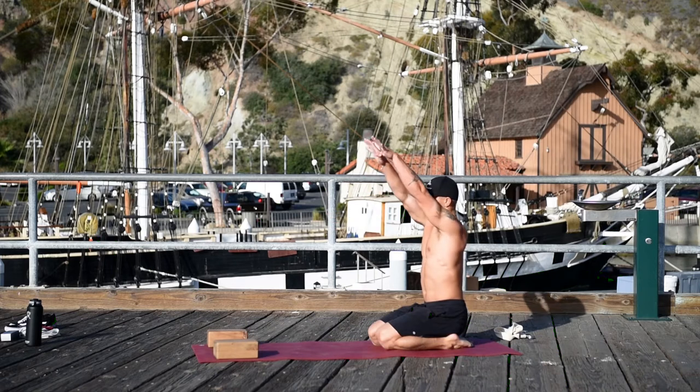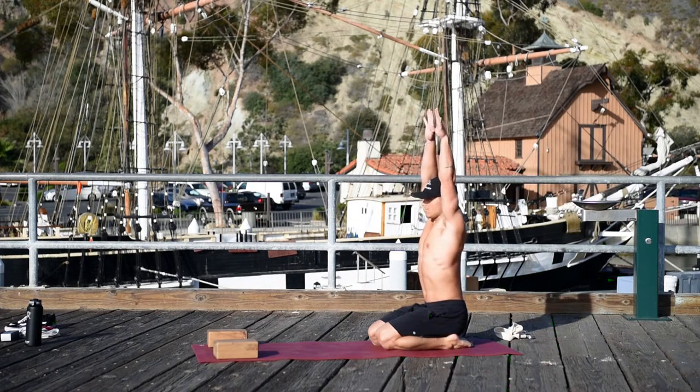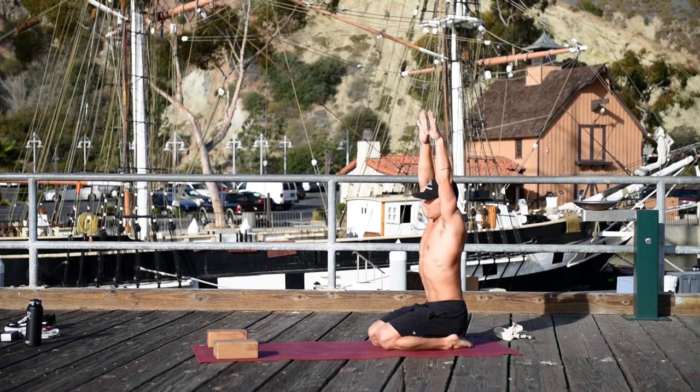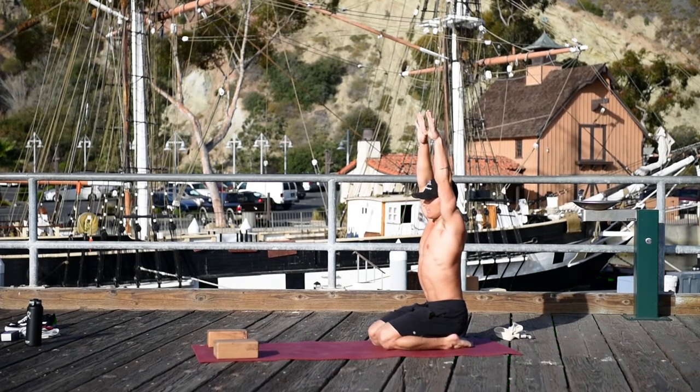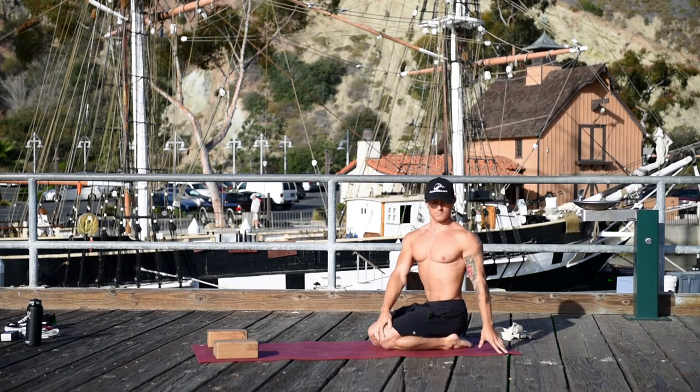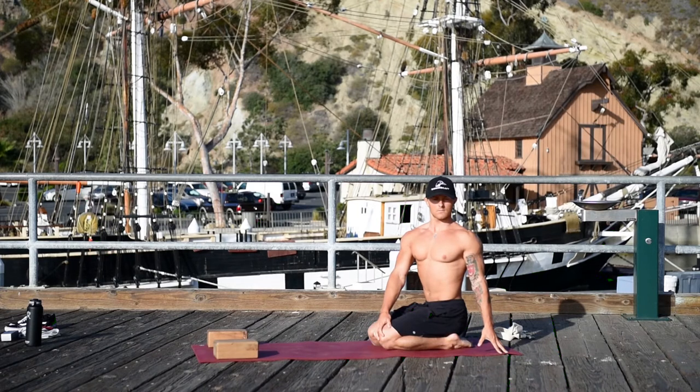Reach your hands out in front of you, interlock the thumbs, and raise the arms up. As you raise the arms up, firm the triceps in and bring your front ribs in. Lower the arms and twist to the left. As you twist, notice that your low back doesn't crunch.